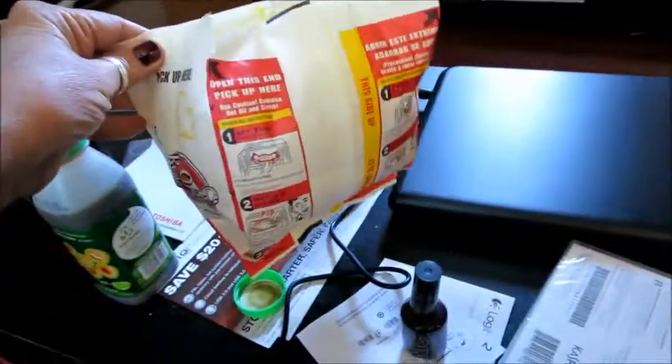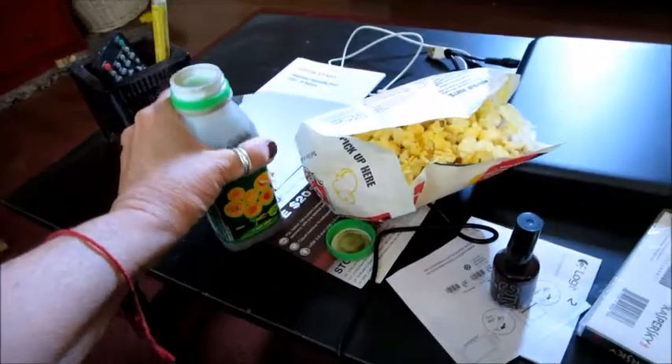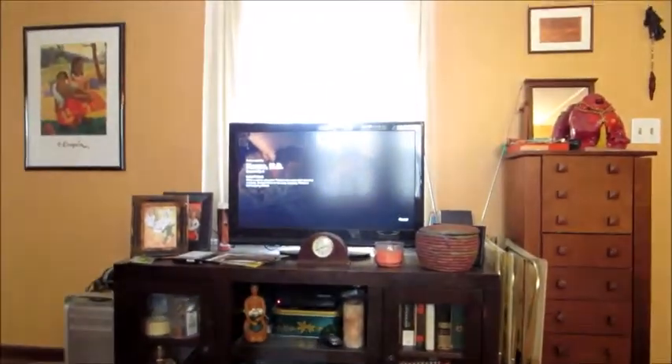I decided on good old-fashioned microwave popcorn and a green drink for lunch, and I'm watching House. That's all that's happening right now.